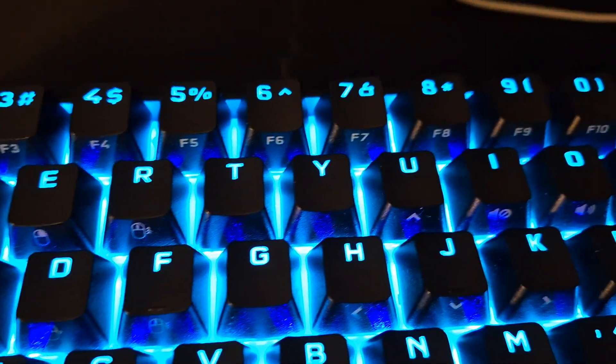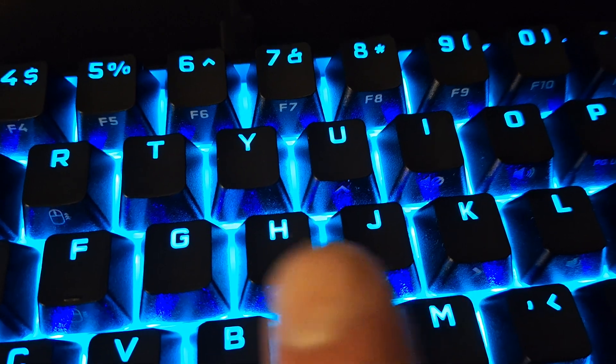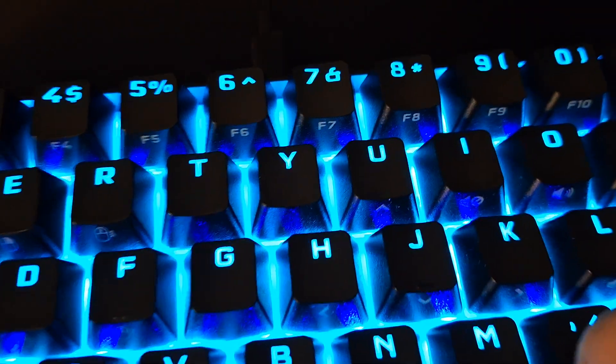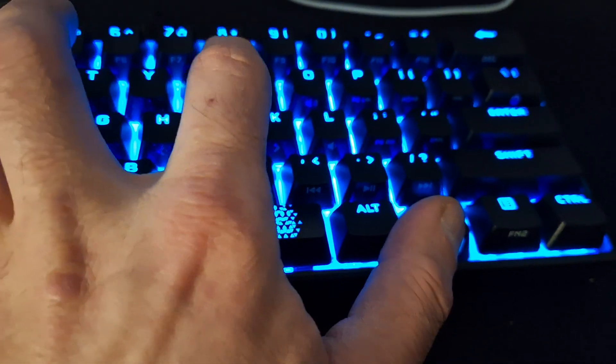It does have F keys but you have to use the function key to activate them. You'll see there are arrows: U is up, J is down, H is left, and K is right. You hold the function key, and since the keyboard is very small, you can use your thumb for up and down. Since we use WASD when gaming, the arrow keys aren't really needed.